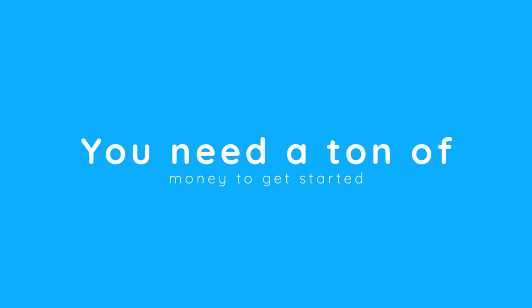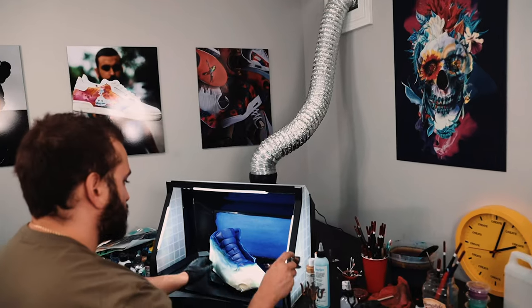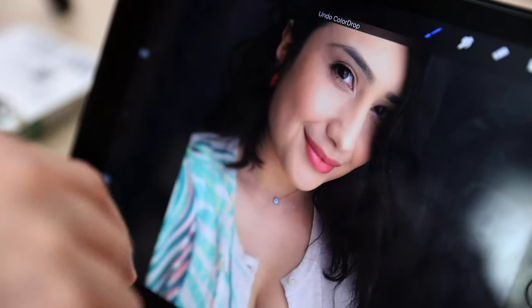Myth two: you need to spend a ton of money just to get started. When you watch custom sneaker videos online you might see airbrushes, airbrush booths, detail sanders, heat guns, vinyl cutters, expensive computers — tons of things you may think you need. But in reality, all you really need is a little bit of paint, a great set of brushes, some acetone, and other prep materials. Seeing tools from your favorite creators can overwhelm you and potentially prevent you from ever just getting started.